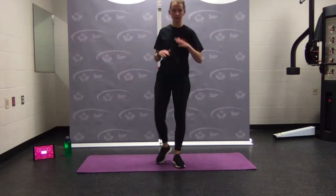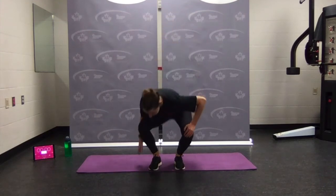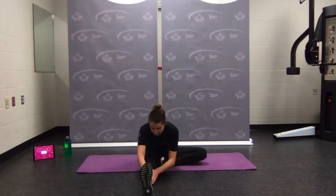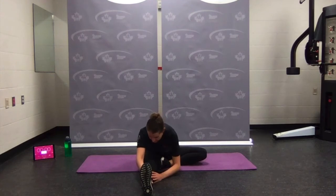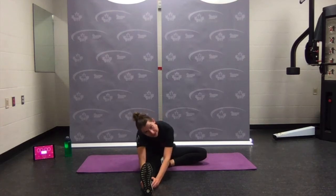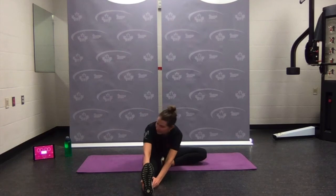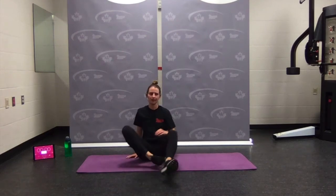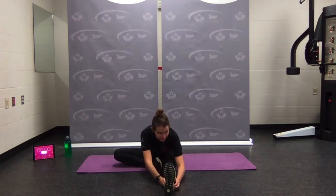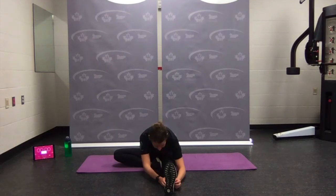For our cool down, if you need to pause, keep letting the heart rate lower. Come nice and seated — bring one leg in, one leg out, nice and tall, and reach forward. Letting the chest fall down towards the leg. Feels good to be done — I hope you enjoyed this workout. Leave a like, leave a comment — maybe which one was most challenging, or most easy, or any that were surprising. Reach forward, switch to the other side. Sometimes there are some sneaky exercises that get you.